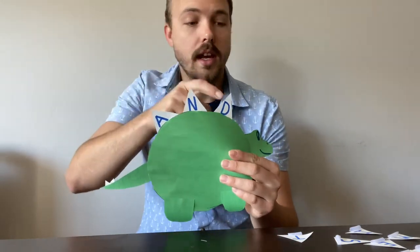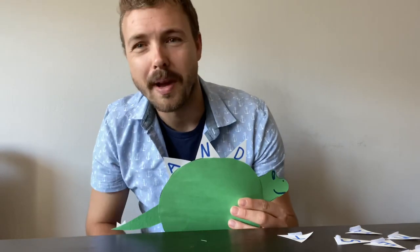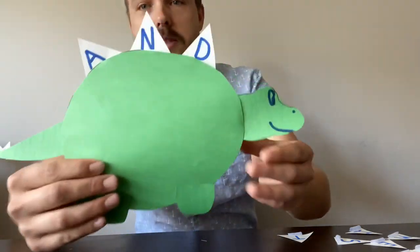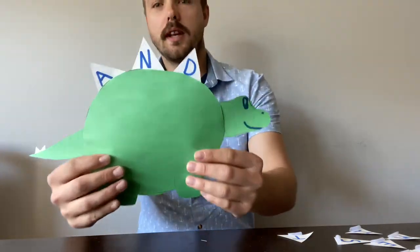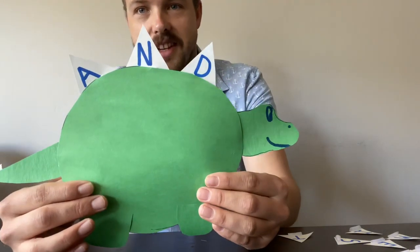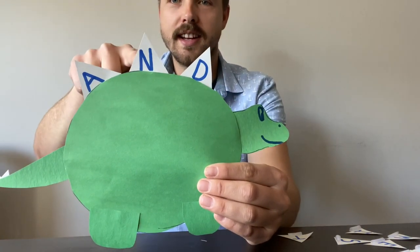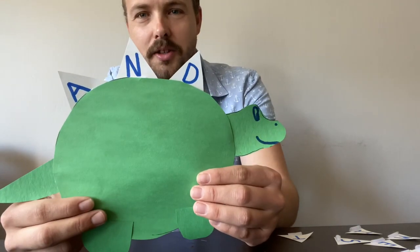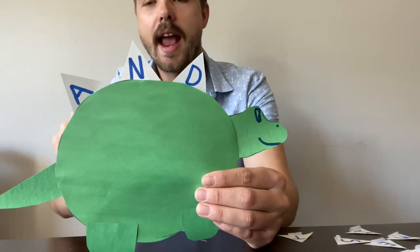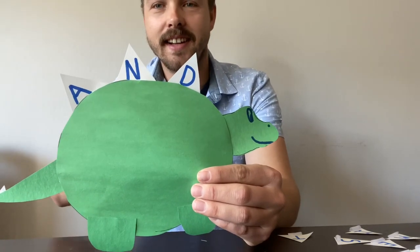And for the letters, either your child could write the letters if they're capable — you might need to help them out with that part though. So we're going to go ahead and do some sight words with the Stegosaurus craft too. What letters can you see on the Stegosaurus? A, N, B. Isn't that a word? Try to sound that out. And D — this is the word 'and.'